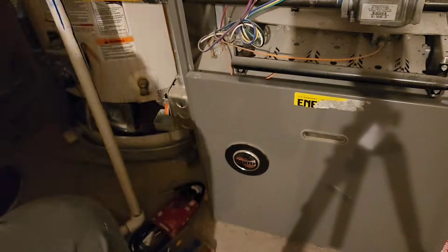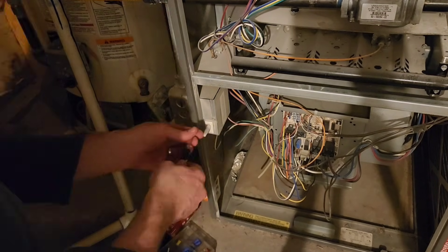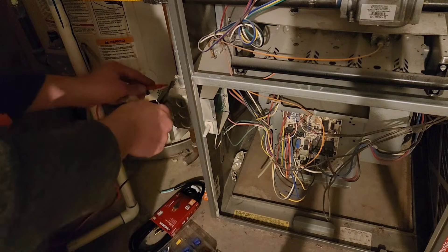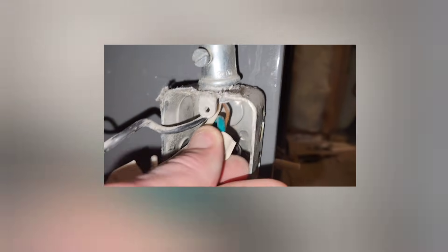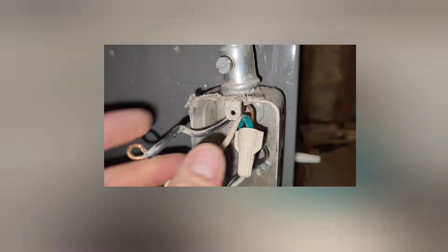Now I'm going to make sure power is totally off to this furnace. If the furnace isn't running I could still have power coming to the electrical box, so I'm just going to double check and test this for voltage.